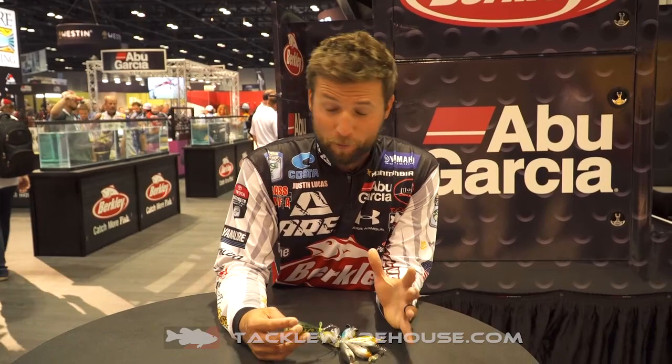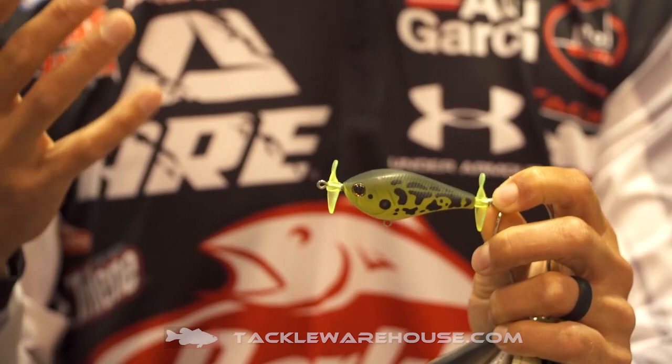Tackle Warehouse, it's Justin Lucas. This is one of my favorite topwaters that we did. It's 2018. This is the Spinbomb 60 right here, and you can see it's got a really small, compact profile, but this bait casts really well.